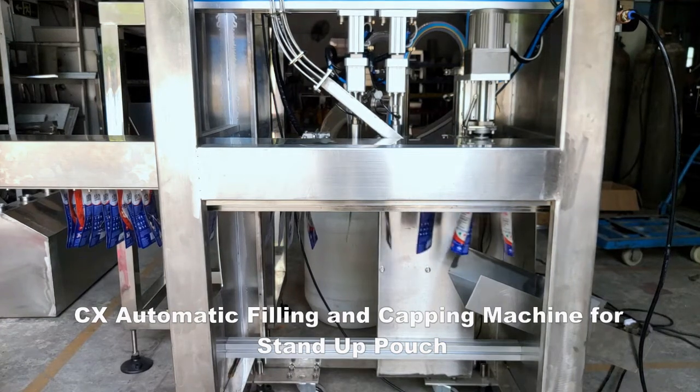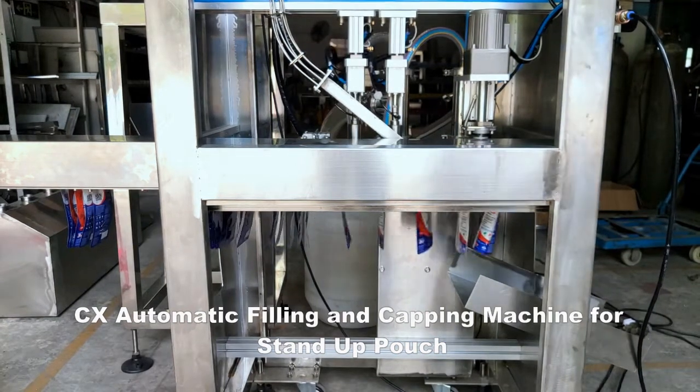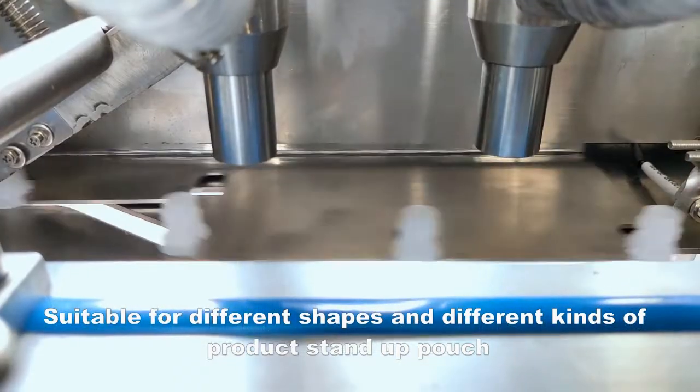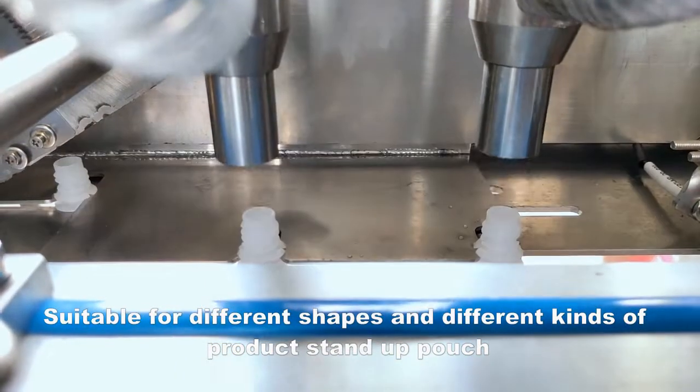CX Automatic Filling and Capping Machine for Stand-Up Pouch. Suitable for different shapes and different kinds of product stand-up pouch.